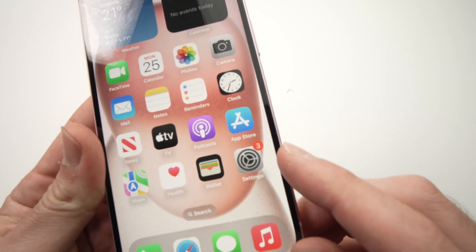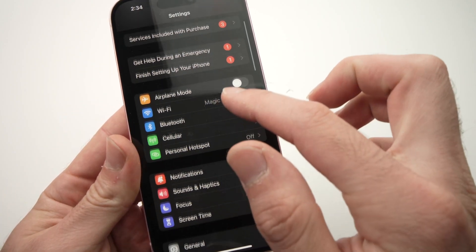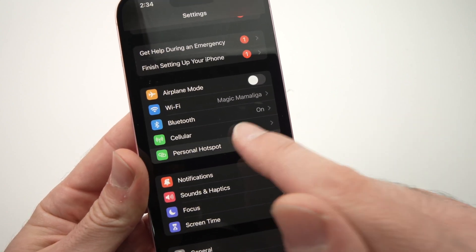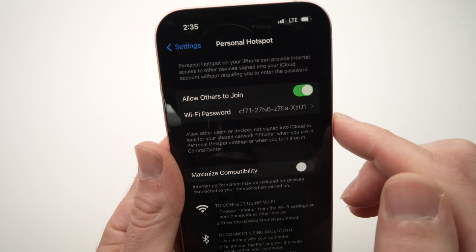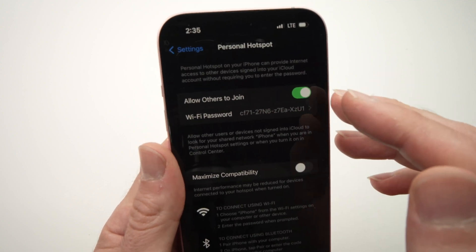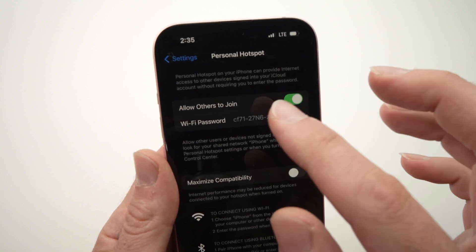First step, go into Settings. Once you're in Settings, go down until you see Personal Hotspot and tap on it. Then you're going to turn on Allow Others to Join. This is the Wi-Fi password that is already created for your hotspot, but you can edit it.